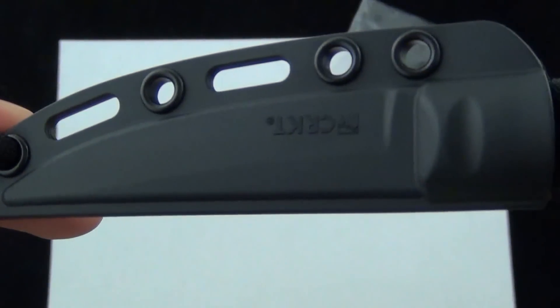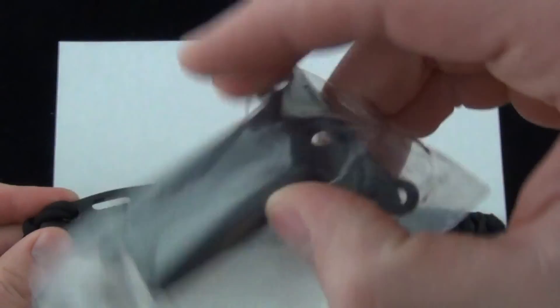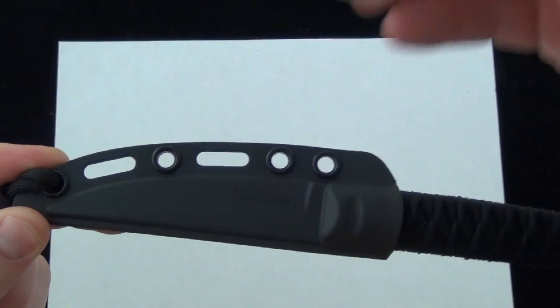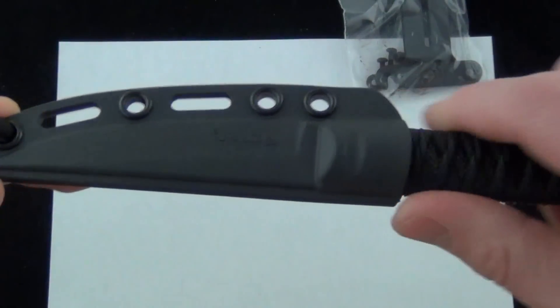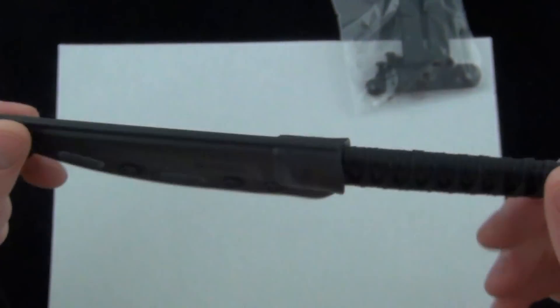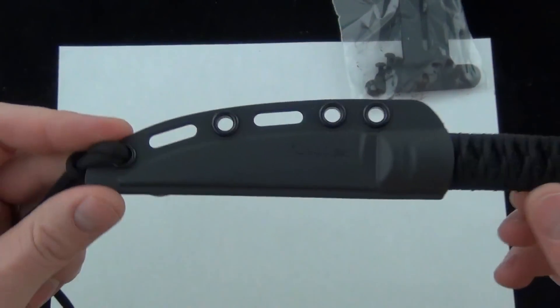There's the sheath. You've got some other lashing points there, and it also comes with this belt loop that you can hook it on like so. Overall a great value — I think the street price on these is $40, with shipping and everything included. Great design at a great price.